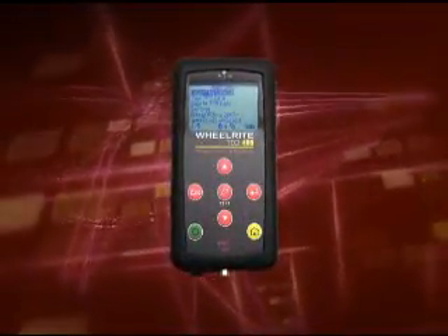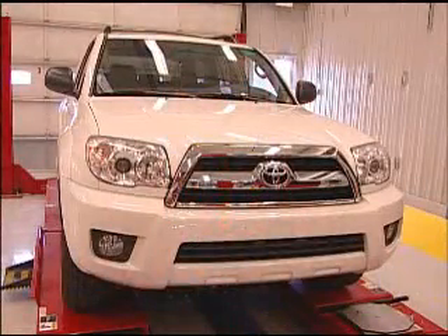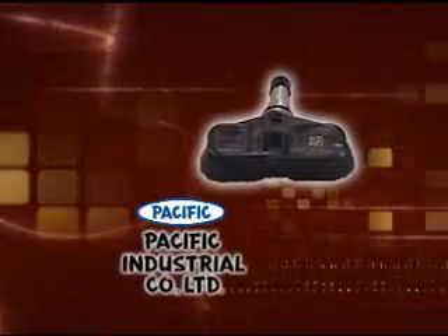By now you are familiar with the Tech 400 and how powerful a tool it is. Let's take a look at how to use the Tech 400 on a Toyota 4Runner. Since 2004, the Toyota 4Runner has included TPMS as standard equipment.